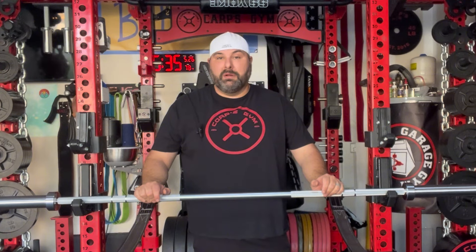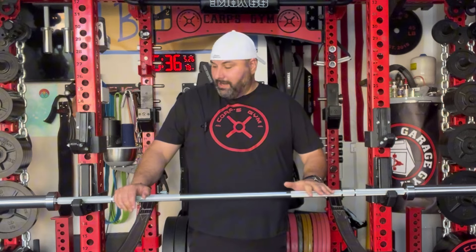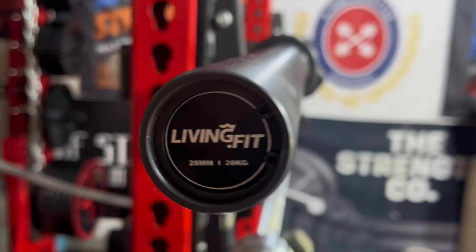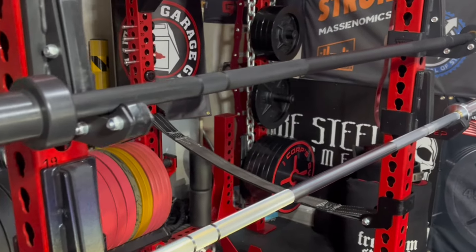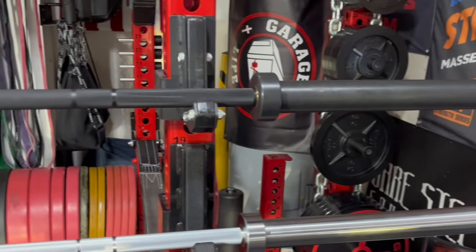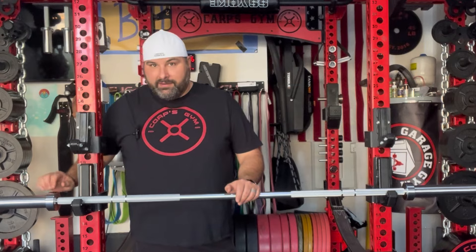There are some other Living.Fit barbell reviews out there, and most of them are the Cerakote. The current price on the website is $199. For $199, you get a 28-millimeter diameter bar with dual knurling marks with a medium, medium-aggressive knurl — it's not really aggressive, it's just medium — which is kind of what you want in a multi-use bar. It has your weightlifting and powerlifting ring marks with a hard chrome shaft and hard chrome sleeves. The sleeves are ribbed, but it's a very fine ribbing — not the big ribs you see on others. At first glance they almost don't look ribbed, but they are.